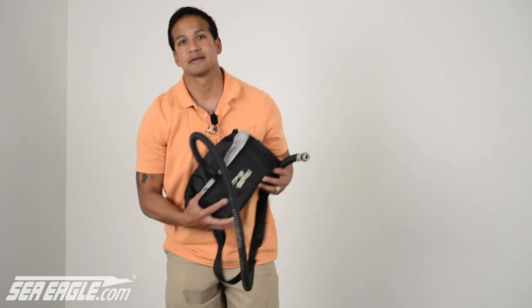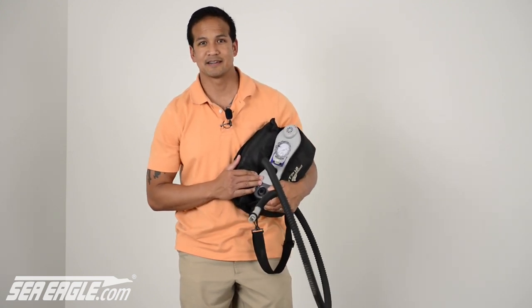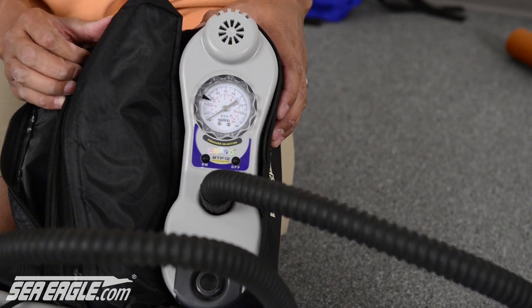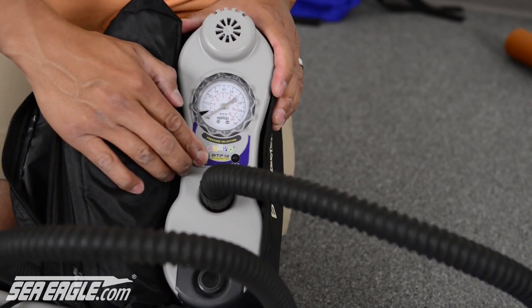Now inflate your chambers to 75% at this time. This will allow for any last-minute minor adjustments and also help with the ease of installing the optional kayak motor mount. Seaeagle offers a line of electric pumps to make inflation even easier — remember to always use only a Seaeagle recommended pump and never an air compressor. The BTP electric pump will automatically shut off when the desired pressure setting is achieved. Simply set it, press it, and forget it.